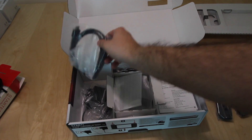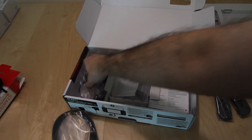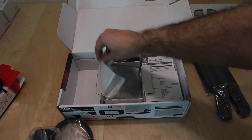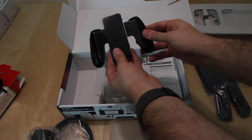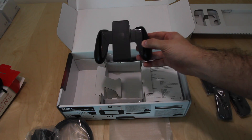So we remove this part of the unit to discover the rest of the contents of the box. Here we have the HDMI connector of the base, the power supply of the unit, and in the middle we have the holder — the controller holder for the Joy-Cons when you're connecting it and playing it on your TV.